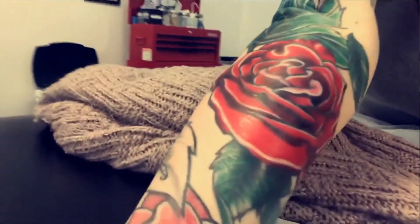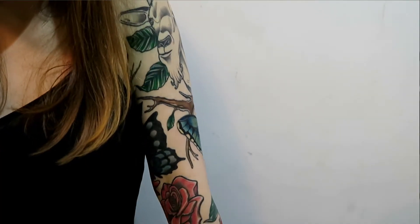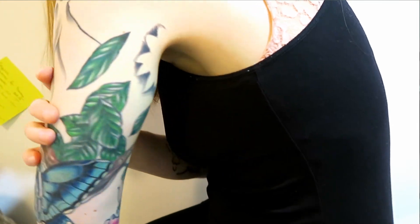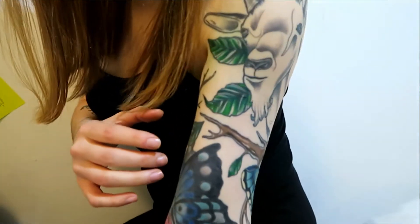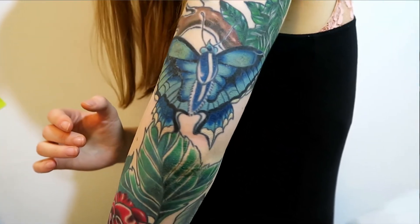So what we did was some touch-ups — touch-ups on the huge rose on my forearm. It's a lot darker and more vibrant now. You can see it compared to the other rose on my wrist and on my inner arm, which has faded a lot since the last time he filled them in.